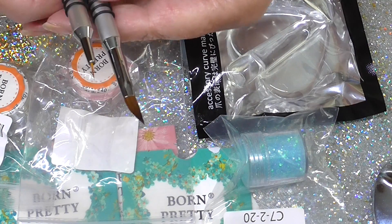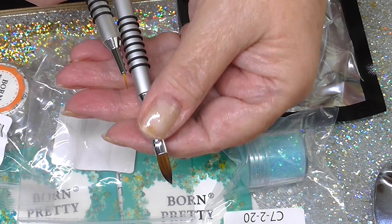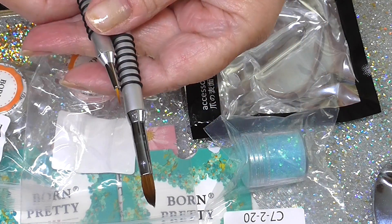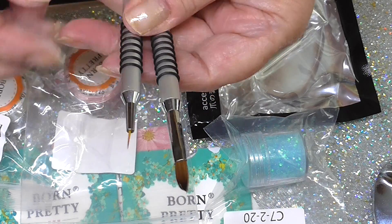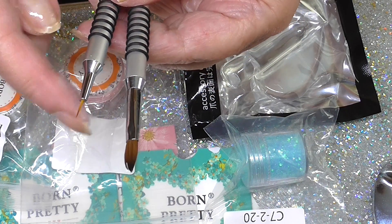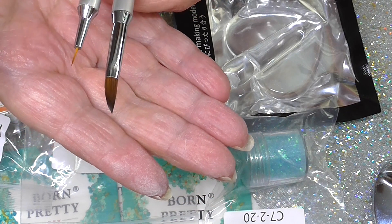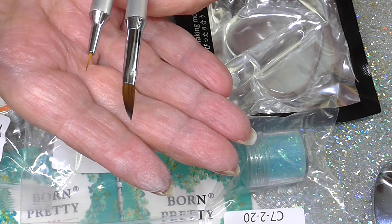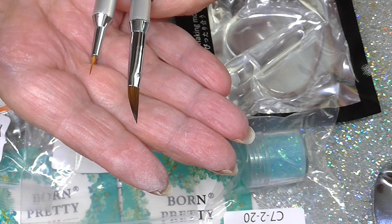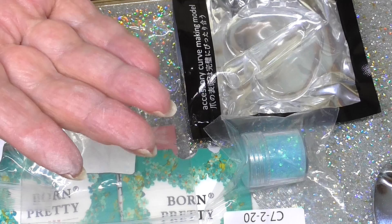So two of the brushes. This one here is more for doing your flowers, your 3D flowers, and this one again is a very fine liner. All the item numbers will be in the drop down box below for all these things. You can never have too many brushes in my mind, as you know.